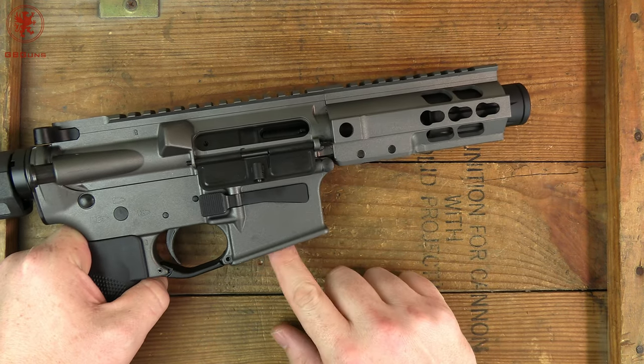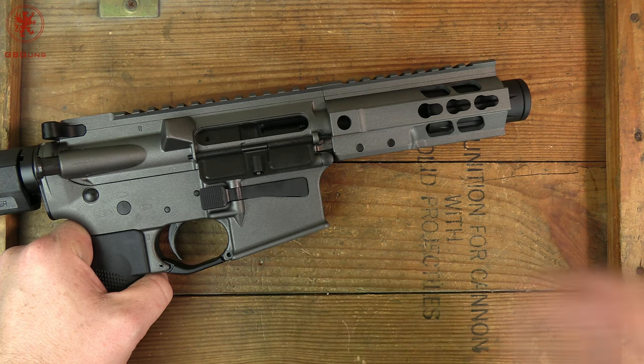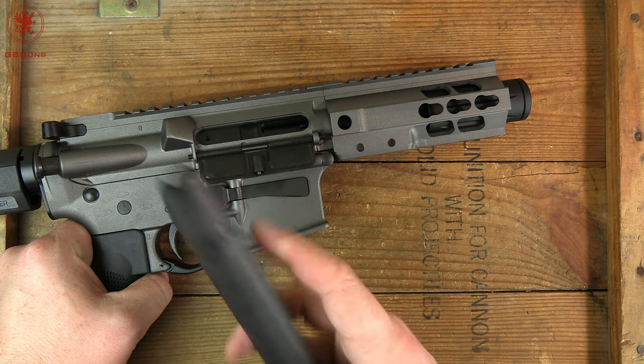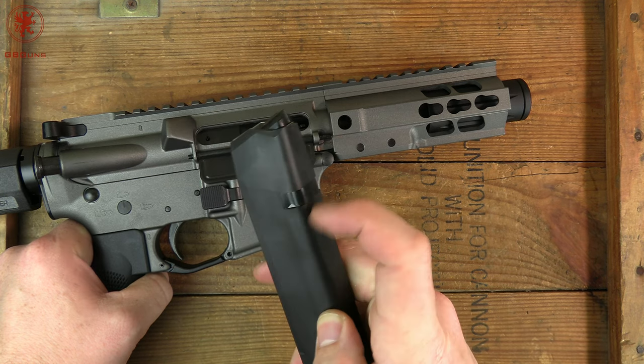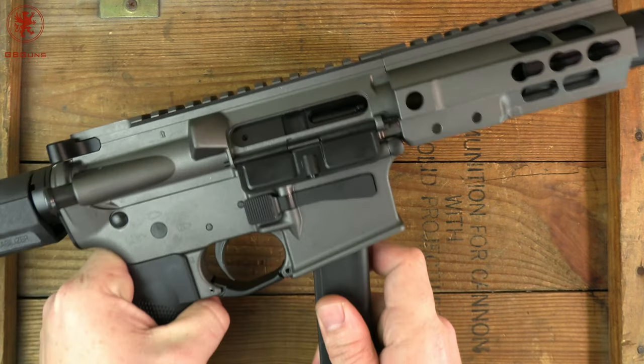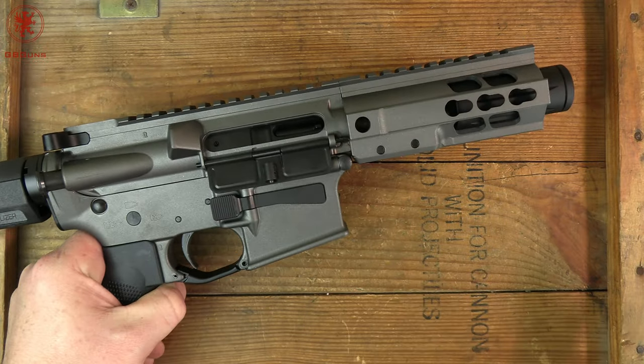We will also do a multi-mag test. I think I have eight, maybe ten now, different variants of Glock pattern magazines — and they're not all the same. The depth of the catch and the shape of the catch isn't always the same, which means sometimes they don't necessarily work with these guns. We'll test those out and show you what works and what doesn't.